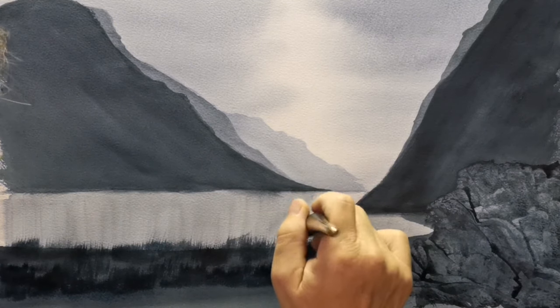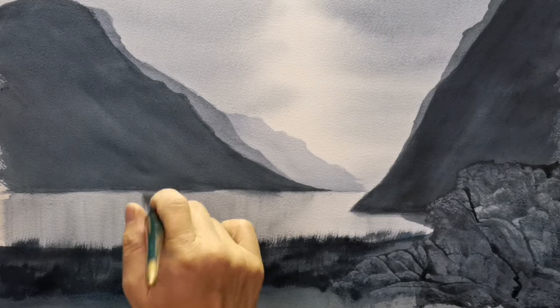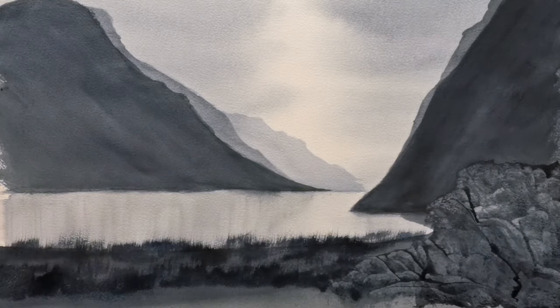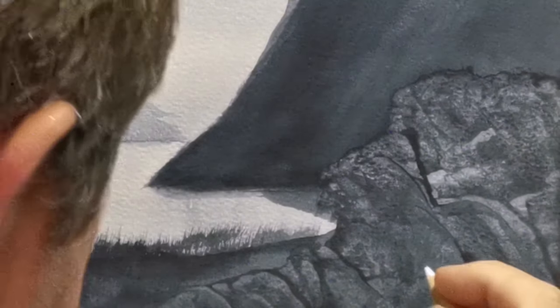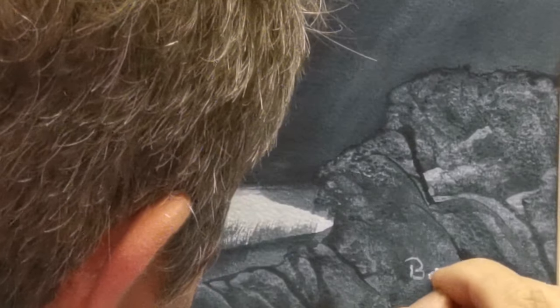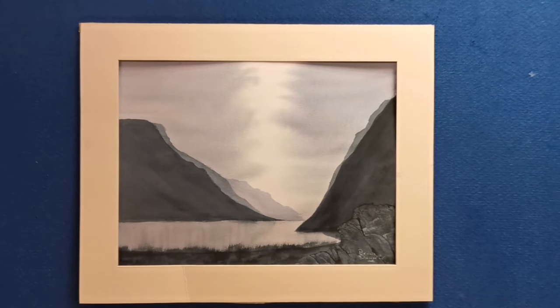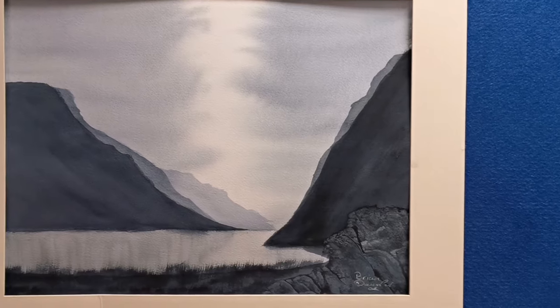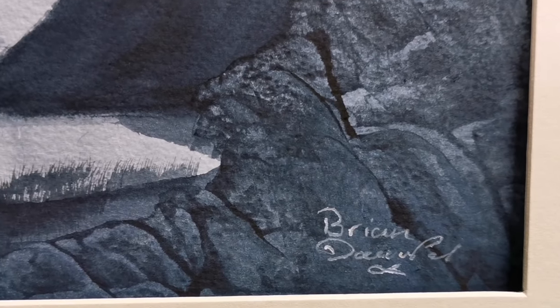Just go around a few more — again, there's no rush, you've got plenty of time. Just going on the shore's edge, just a few little grasses — just try not to keep them even. I'm going to pick up a watercolour pencil and sign my name, Brian Davenport. I'm going to make my little mark — a little sign of a fish. I'm going to place it in a temporary mount and put it on the wall so you can see what it's like. Thank you for watching. Hope you enjoyed this one as much as I enjoyed painting it. I'll hopefully see you again next time.